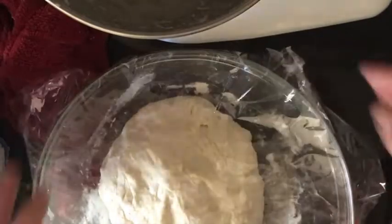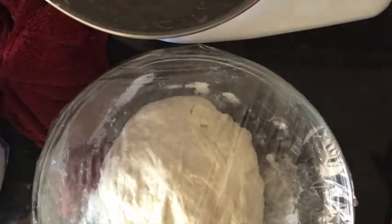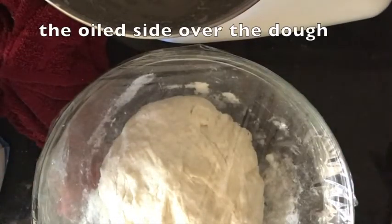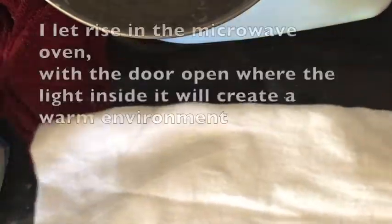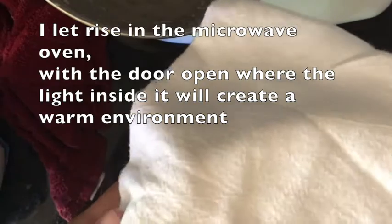So this is our oiled foil. I'm going to put a clean towel on top, and then I'm going to take it to the microwave oven and let it rise in it. Here is the dough rising.